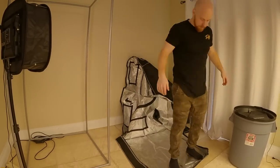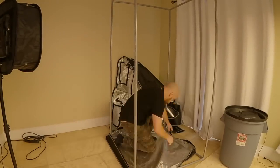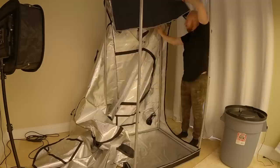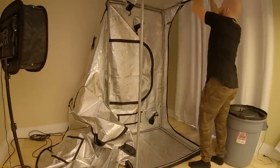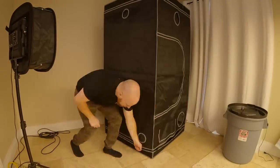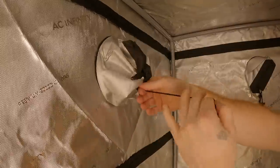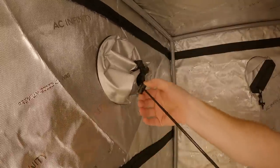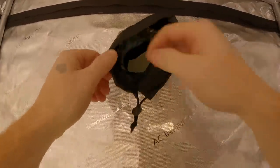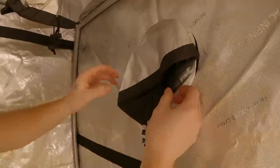Since we've put together so many tents on the channel, we will speed through this entire process. I've seen comments about why I don't turn this room into a full grow room instead of using multiple tents. The reason for using grow tents is that it allows everything to be contained inside the tent, while also being somewhat temporary, which allows for everything to be removed quickly if needed without having to do any repairs to the walls or ceilings.